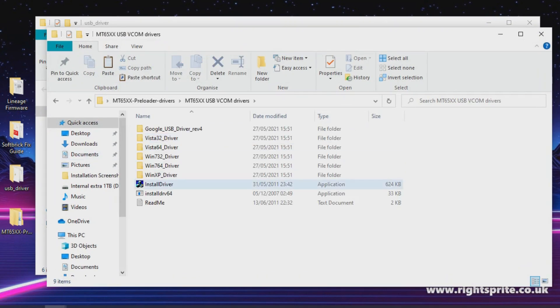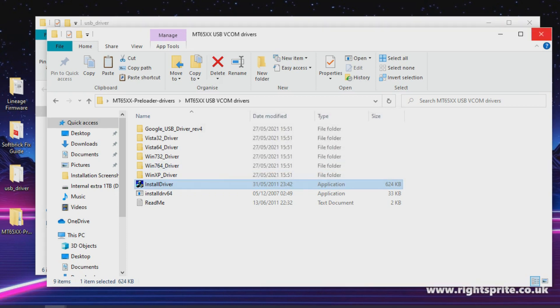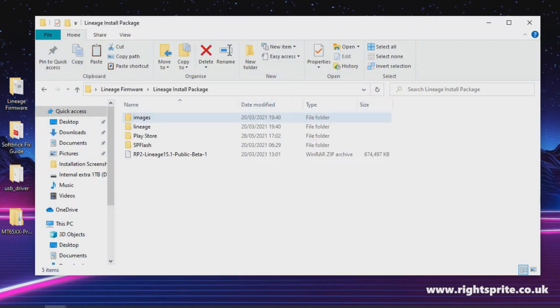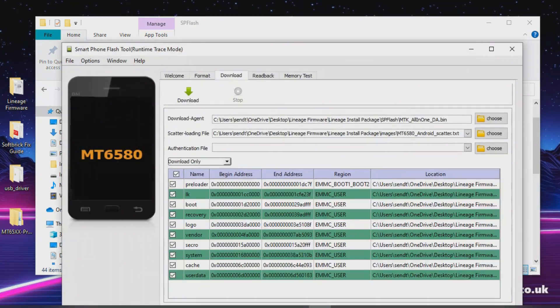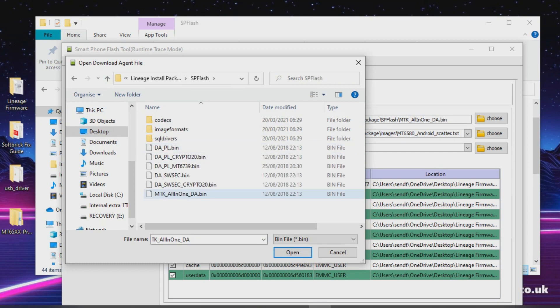Now head over to the MT65 folder and install the other necessary drivers. You'll get a pop-up — just double-click it and the necessary files are installed quickly. With those first two steps out of the way, head over to the lineage installation files and you'll see the SP Flash Tool, much like the tools used in previous updates. Give it an open, and just like the other updates it's the same process — head into the lineage packet installation folder and find the SP Flash folder at the bottom.